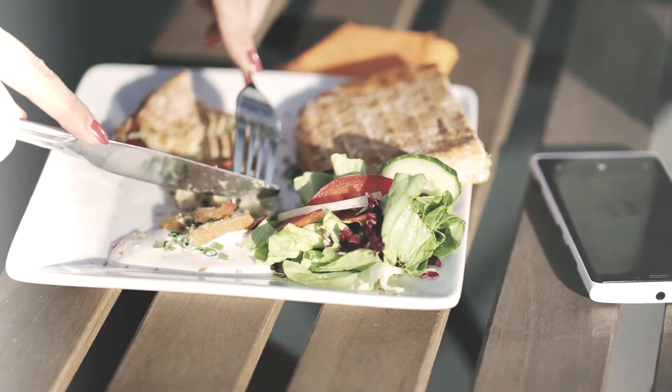Tip number two: make use of your lunch breaks. Always have a break and try to eat healthily.